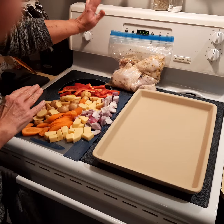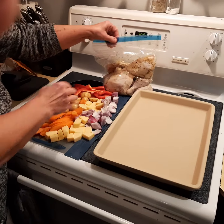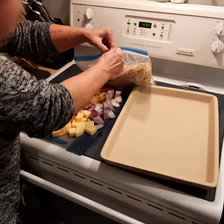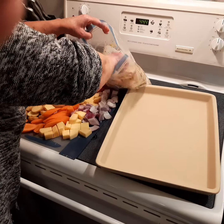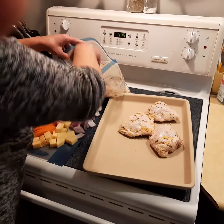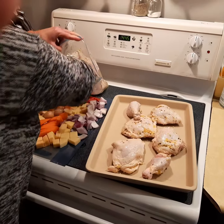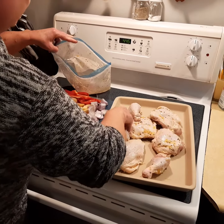All I had to do this morning was prepare the marinade, which I could have done the night before — just throw it on the chicken into the bag. It is marinated. I'm just going to place the pieces onto the stoneware pan. The marinade is just garlic, lemon, lemon rind, and oregano.